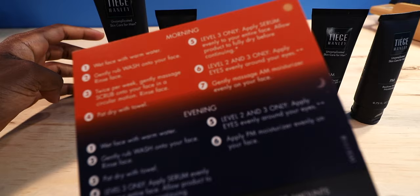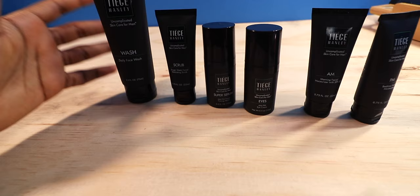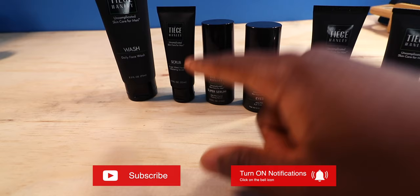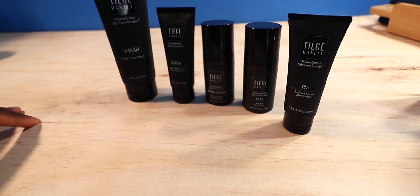You guys are gonna see my face — the before and after. Here are the steps: first we gotta wash, then scrub, use the super serum, put on the eye cream, then the AM facial cream. For the PM routine, we do the same steps but swap the AM cream for the PM cream. This kit is specifically for skincare — make your skin brighter, remove blackheads, clear up your pores.